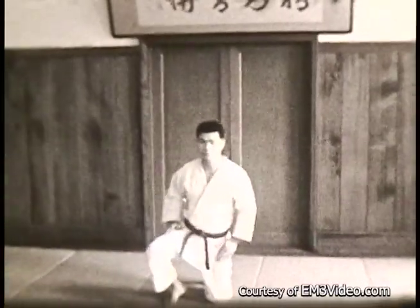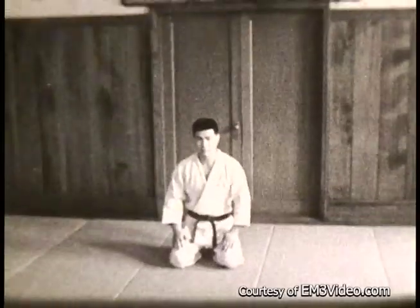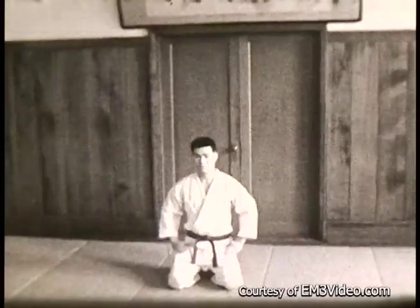Now bowing from a sitting position. First down on the left knee, then the right knee, sit back on your feet, hands on the thighs, then put your hands pointed inward and you bow.